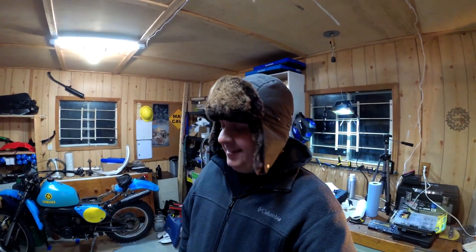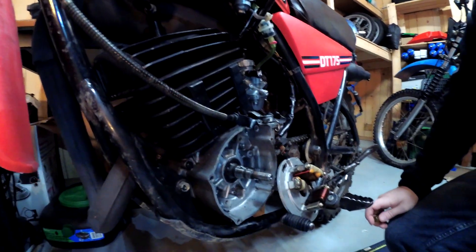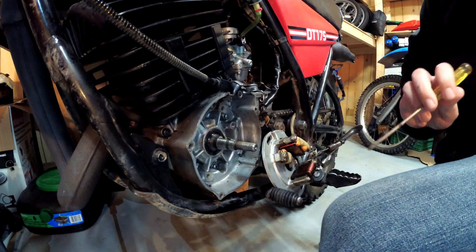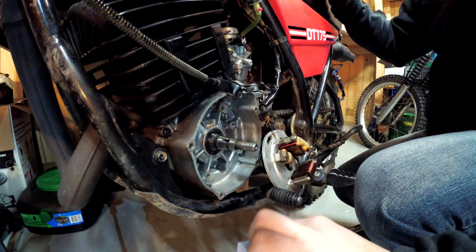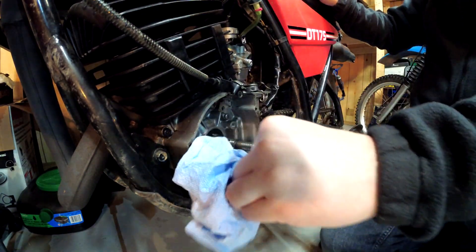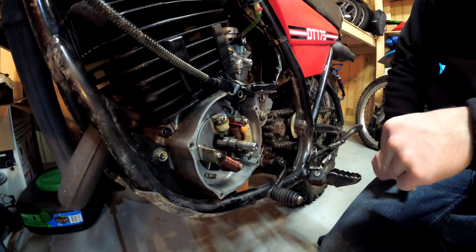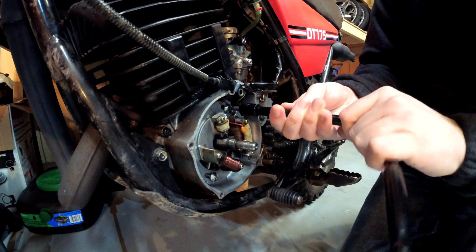Got to get the Woodruff Key out — I thought I was totally screwed on this, but I used a screwdriver to tap down at it, and lo and behold it started coming out. Sweet — that was easy. The new Woodruff Key goes in. Now we can put the magneto back on. Got to make sure the notches are aligned as I mentioned before. Put some blue Loctite on there.